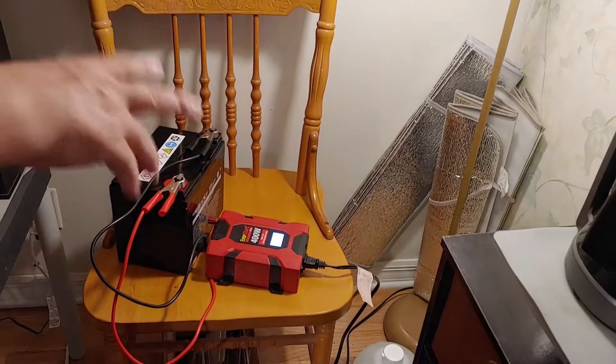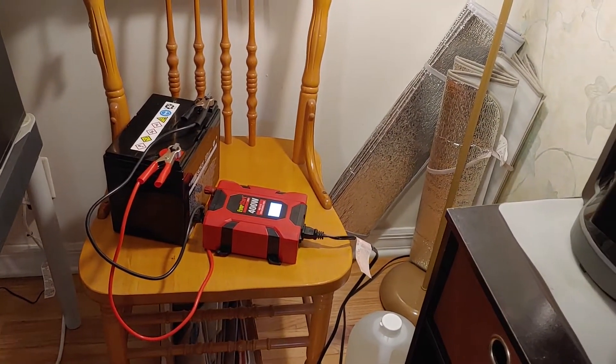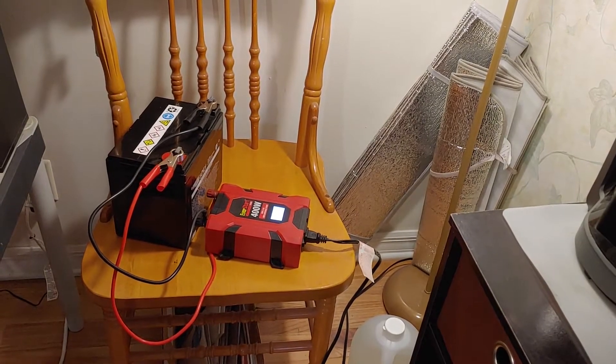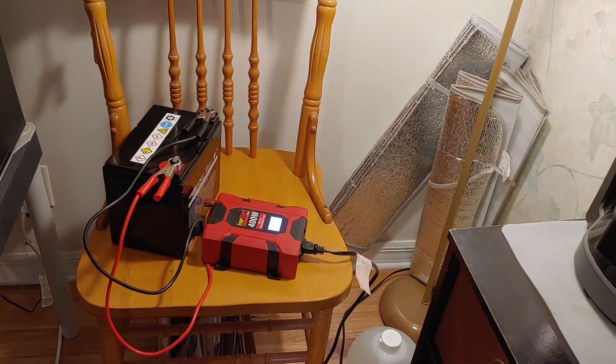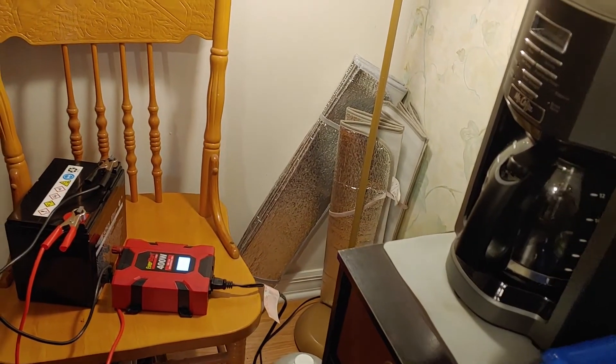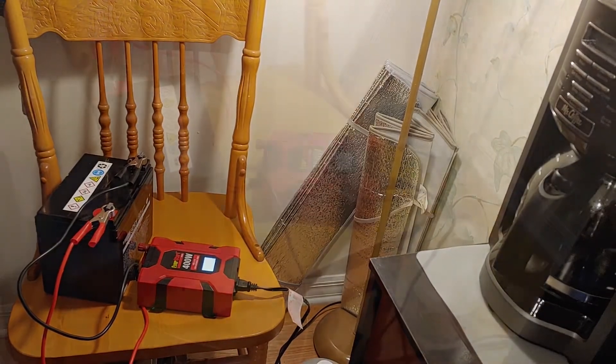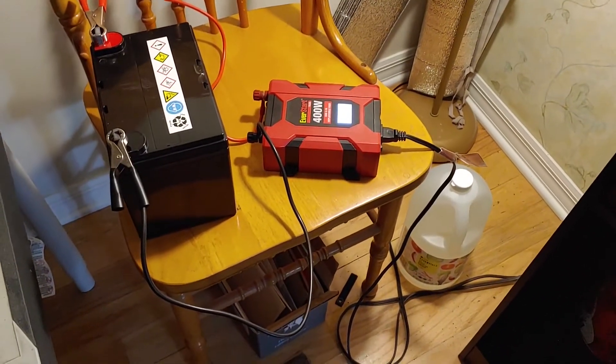And now, when the power goes out — which it will here any moment — we know she will still have a light in this room around where the coffee is, because we have set it up. Real quick, how you fix something really fast even when the power is going off and on.